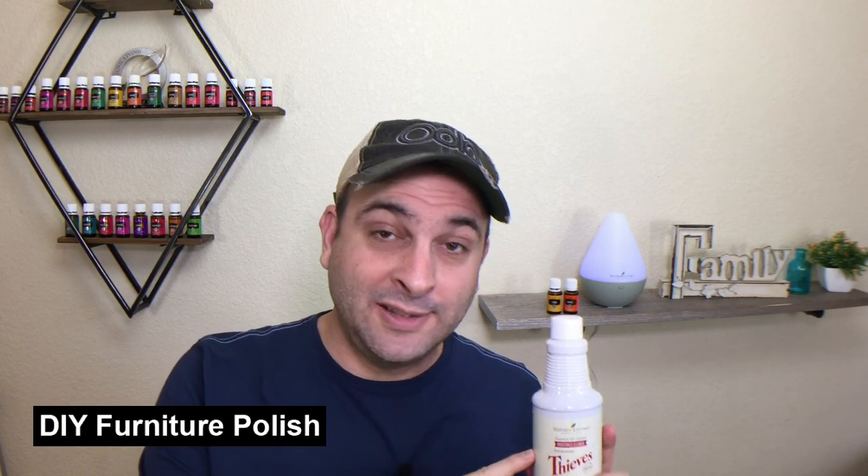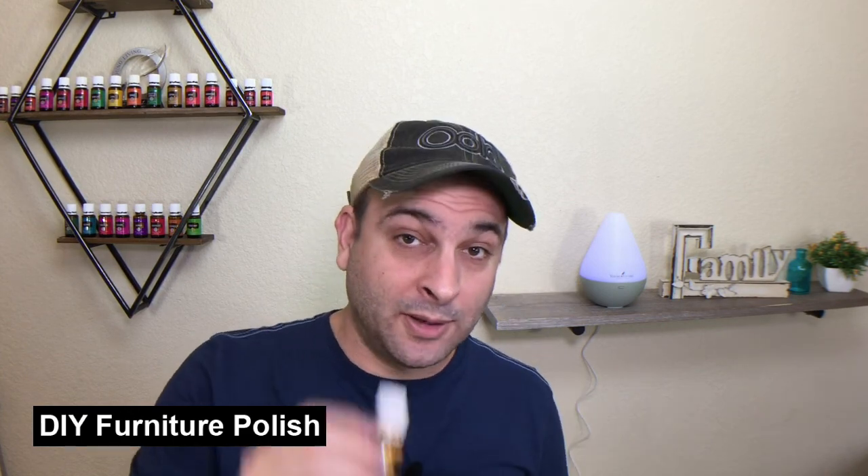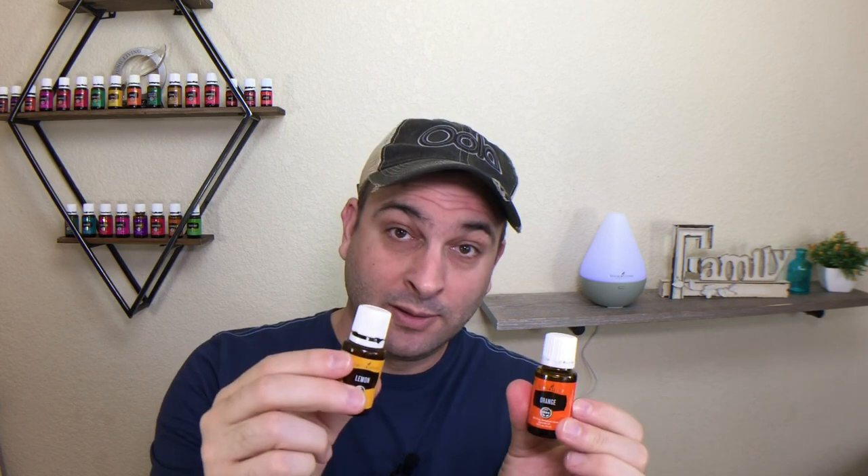Recipe number three is an awesome DIY furniture polish: two tablespoons of Thieves Household Cleaner, six drops of lemon or orange essential oil — or you can get creative and do three drops of each — and four ounces of almond oil, and you're all set.